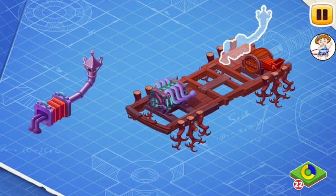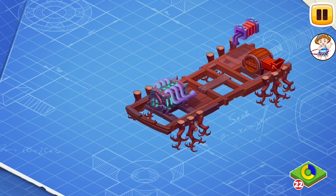Let's install the Generator of Evil Laughter. It helps the car get rid of excess holiday energy, thus generating evil laughter.